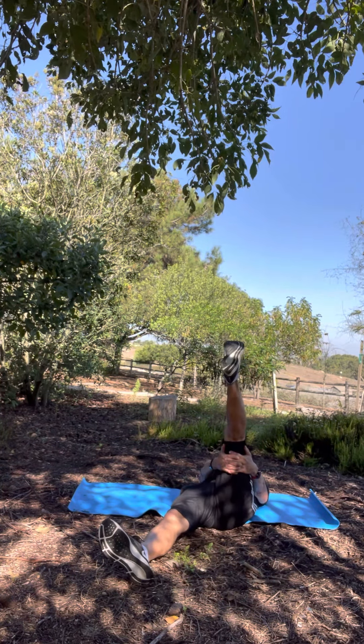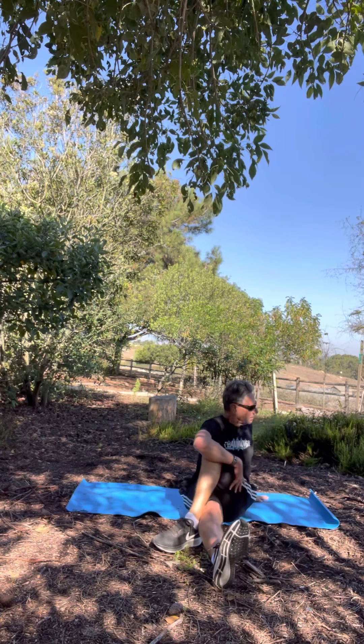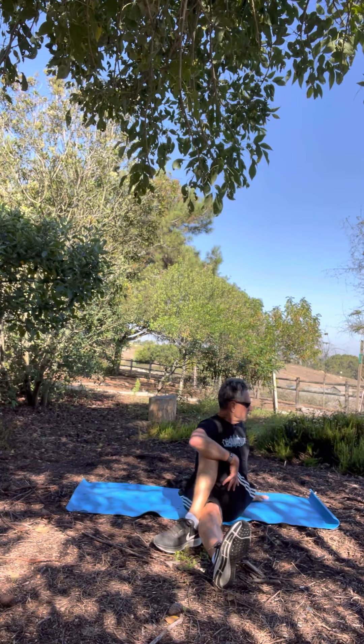The last thing today before we call it a day is a simple cross-the-leg-over stretch. Hug it with your opposite arm and lean forward as you twist. This will stretch the outside of your hip.